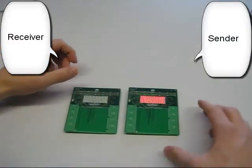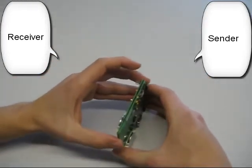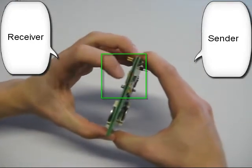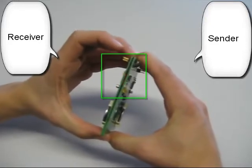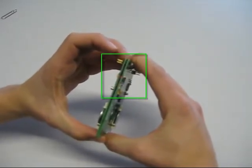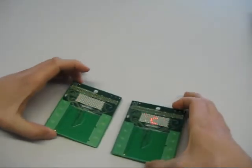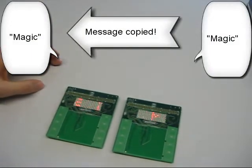For this I go into RX mode on this board and TX mode on this board. Now the two boards are ready. Put them together. The transmission is indicated by this LED. Now we can see that the transmission rate is speeding up. Now it is finished — on the second board, the same text: Magic.